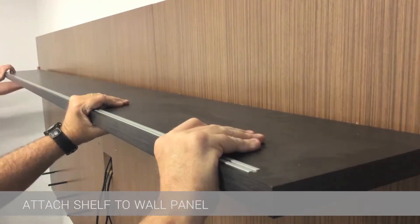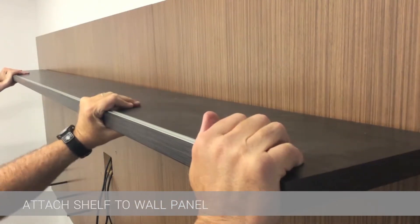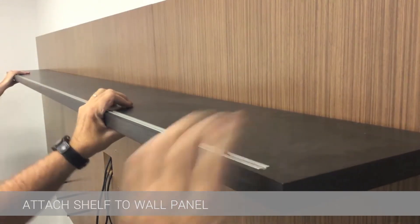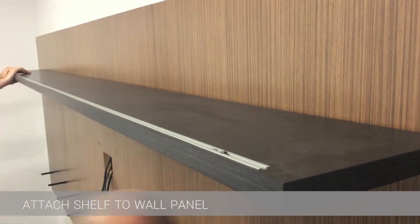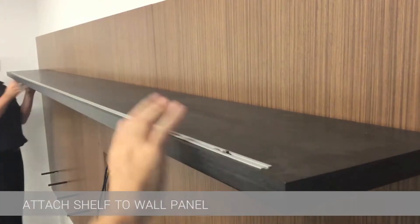Get the shelf started and then make sure the small silver dowels on the wall panel line up with the black receptacle in the shelf. If not, gently tap the silver dowels so they line up with the black receptacle.